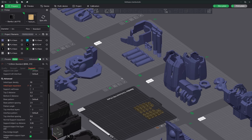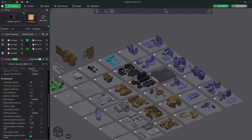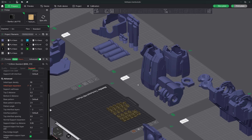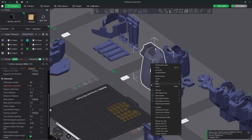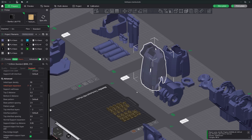Tip number 10: export as STL. If you ever have loaded 50 models into Bamboo Studio and need to send one or multiple models to another printer set up in Orca Slicer, this tip is for you. The best way to accomplish this is to select your model, right click, and choose export as one STL. This will allow you to save it somewhere quick like your desktop, then load it into Orca Slicer or whatever slicer you need. This just makes it easy so you don't have to hunt around your STL folders looking for that exact model.